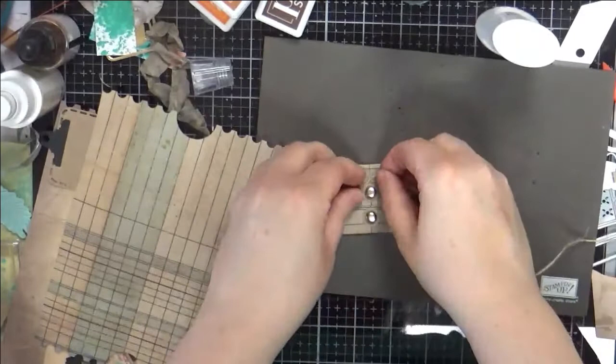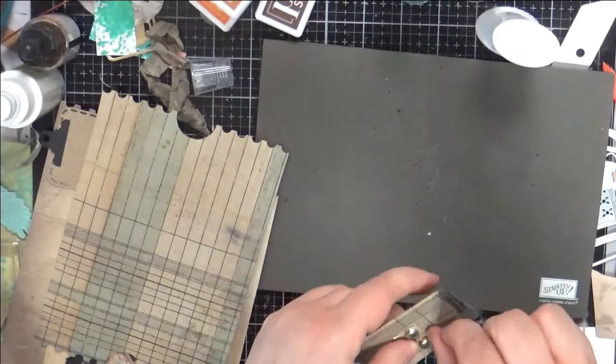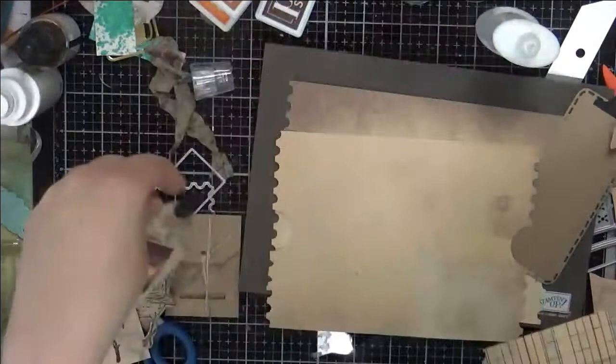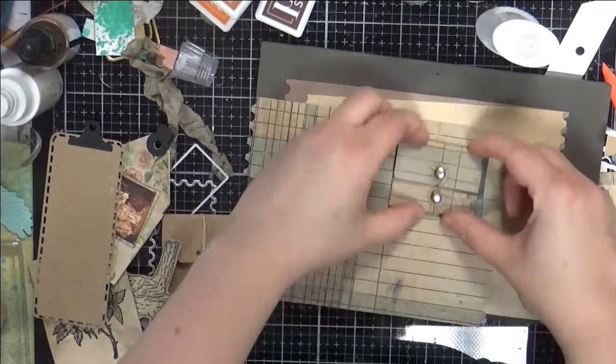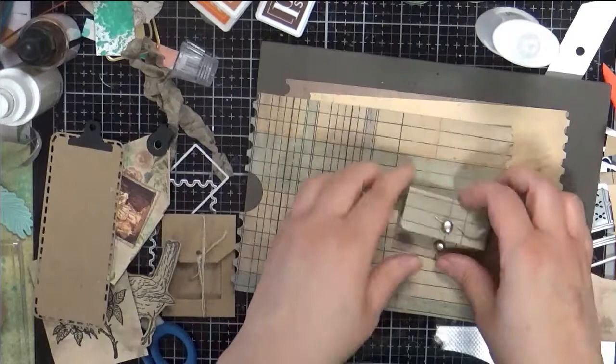And then with your string, you can either glue this down, or my brad's big enough that I can kind of wrap that around and then wrap it around here. And then it could be a secret pocket because we all love those. That's our little journal we're working on — I love it. A secret pocket that you can put things in — it even blends in here because this is the same paper. So you glue the back down and then you can even fit a couple of them on here because they're so little. And then you have little folded-up notes or little tickets, little things, memory things. So cute.